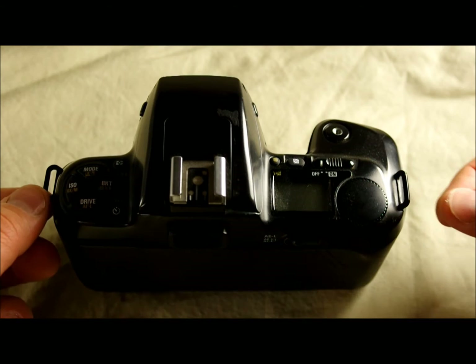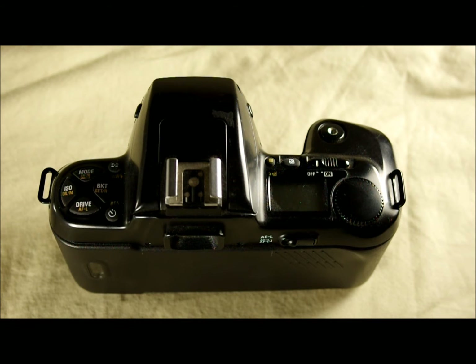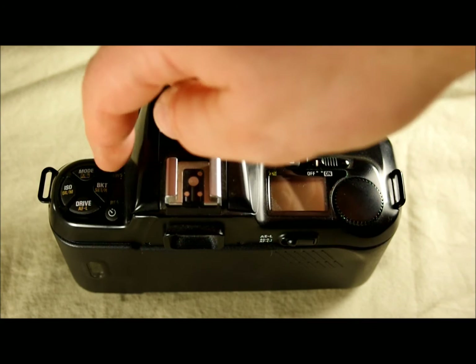On the top of the camera, the first thing you'll notice is that on each side we have camera strap lugs — this is where you'll attach your camera strap, whether that's a wrist strap, neck strap, or shoulder strap.